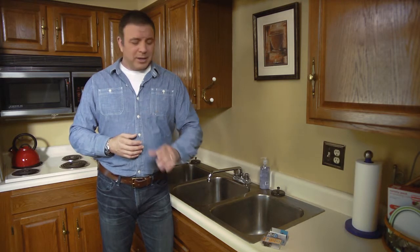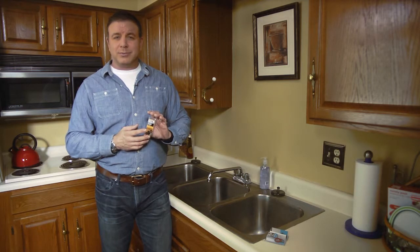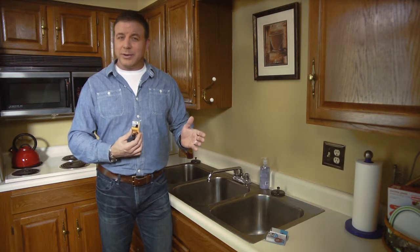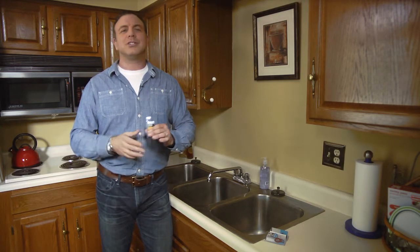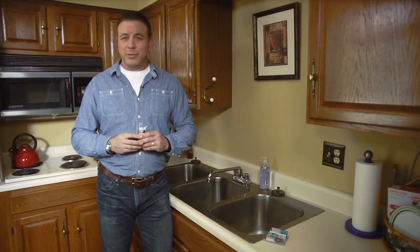Fixing a leaky faucet is actually pretty easy. Usually, it's just a matter of replacing some washers or springs inside the faucet handles. You can get a kit with all the parts that you need for a few bucks at your hardware store, and you can get advice on how to do the work there, too. Plus, there are dozens of handy example videos online. It's a pretty simple do-it-yourself way to save money and save water.